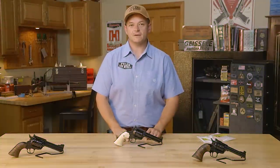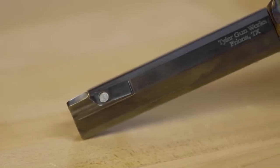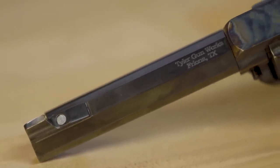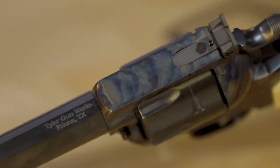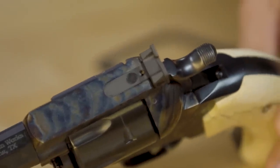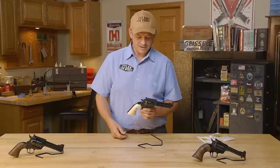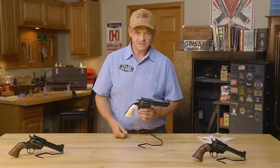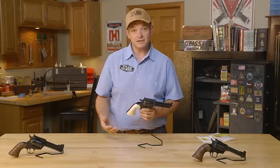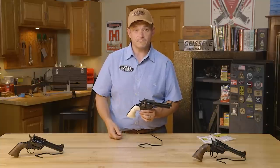Hello, I'm Bobby Tyler from Tyler Gunworks, and this week from the vault we're going to be bringing you custom Ruger revolvers. You ask yourself what is it about a custom Ruger revolver that is so special — it's such a broad topic that we're just going to break this one down. We've got a couple more out here, but I'm going to tell you what all we did to it, a little history, where it came from, where the inspiration came from, and what we did.